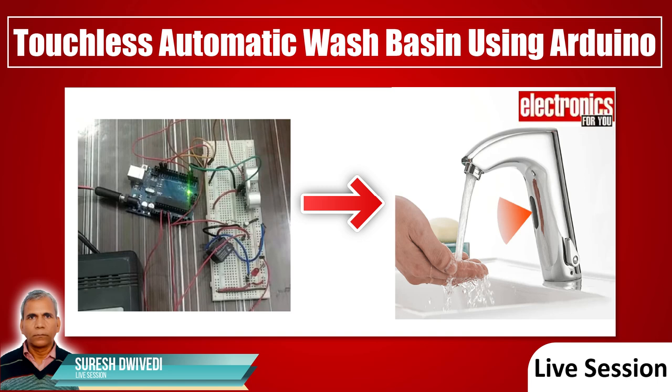Hello friends, today's project is Touchless Automatic Wash Basin using Arduino. Using this simple circuit, you can control your basin tap and save a lot of water. Whenever you come in front of the basin, the water tap will open automatically, and when you leave, it will close.